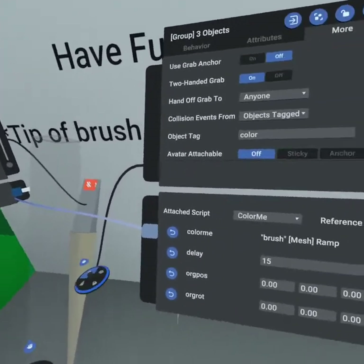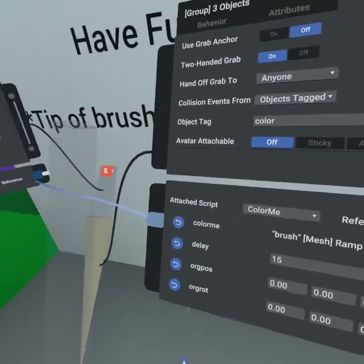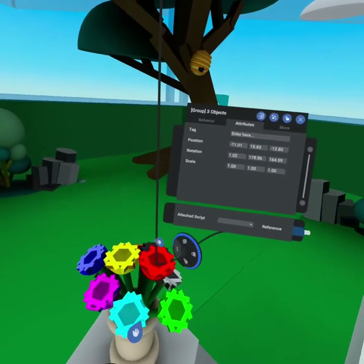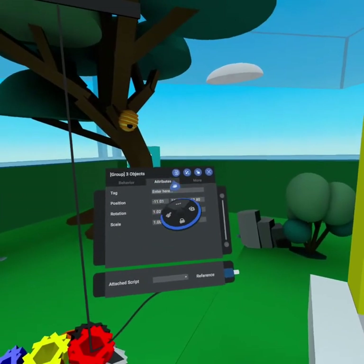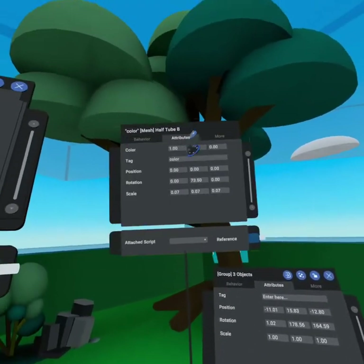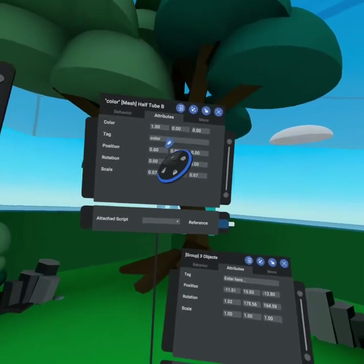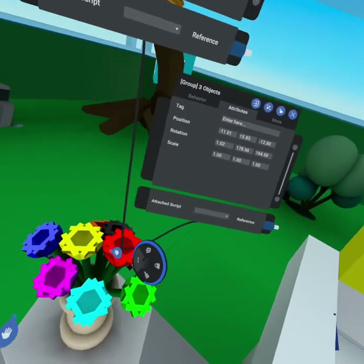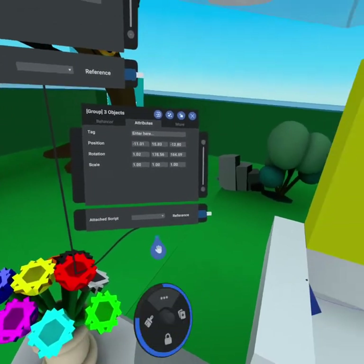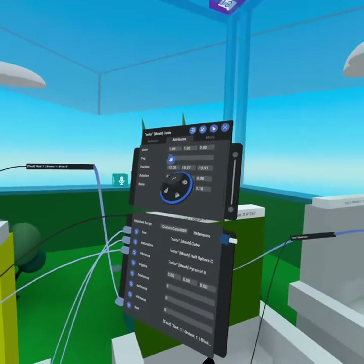What 'color me' does is color the brush tip — that's why we have the brush tip object tied in. There's a delay of 15 seconds, which defines how long until the brush returns to its original position once it's been let go. We save the original position and rotation so we know where it originated from. In our flower we have a group of three objects — if we tagged the group 'color' it would actually come up black, so it's important to go inside the group and tag each of the half cylinders 'color'. That way you can get the color from each individual half cylinder.